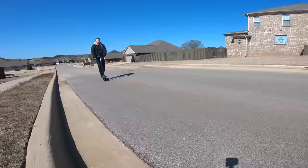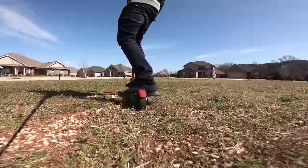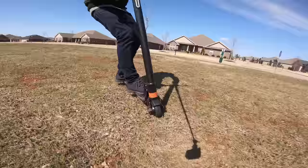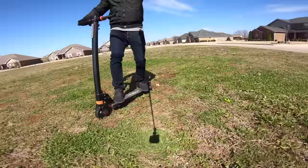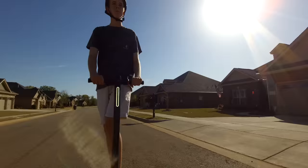Climbing hills and steep grades is a breeze. And as a side bonus, even though these wheels are pretty small, it kind of acts like an ATV — cruising through grass, dirt, and other terrain without much struggle. I'm impressed with the power and speed these little hub motors deliver. This dual motor system is genius and I want to see a lot more scooters implement dual wheel drive in the future.